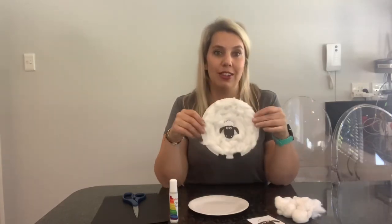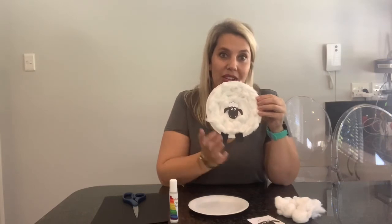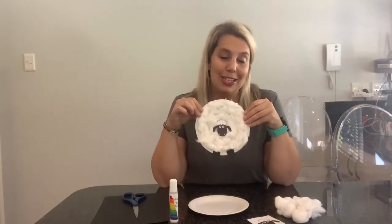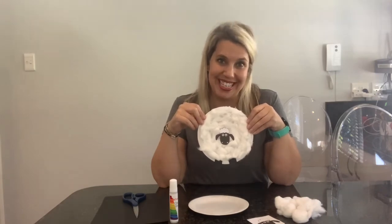I'm not going to do the whole activity because otherwise we'll be here forever, so I just wanted to show you my end result — my little Shaun the Sheep, nice and fluffy with two little feet and the face in the middle. It's a great activity and I'm sure your kids are going to love it, so just enjoy and have a fantastic day!